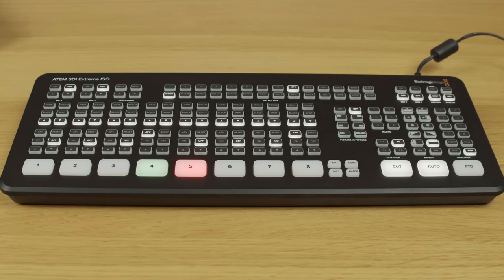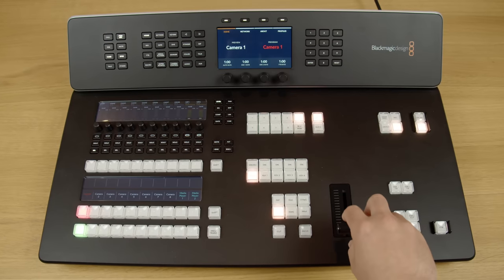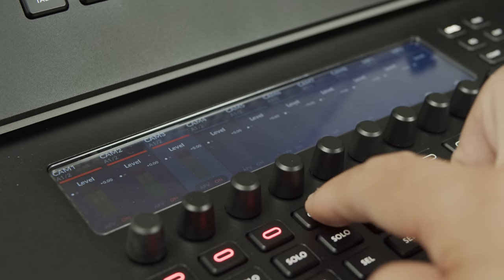On this side I have the Blackmagic ATEM SDI Extreme ISO, and on this side the new Blackmagic ATEM Television Studio HD8 ISO. Both are fantastic desktop video switchers, but is this one really worth $2,000 more than this one? What are some of the features that you get in this that you don't get with that, and why might you choose one over the other? All of those questions answered in today's video.